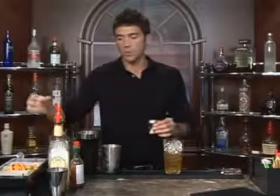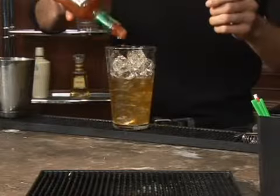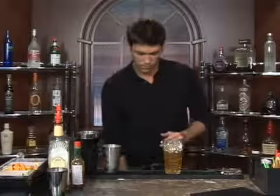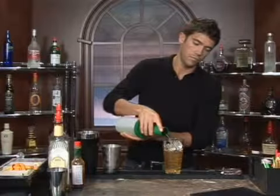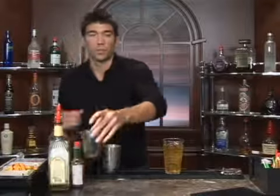Follow that up with two dashes of pepper sauce and two ounces of sour mix, and finally top it off with some cola.